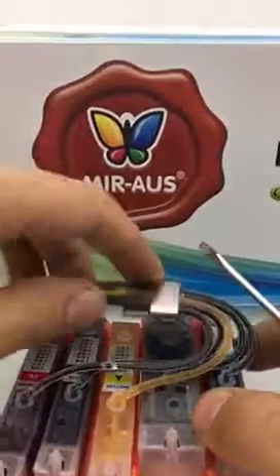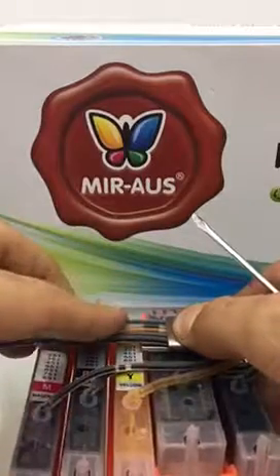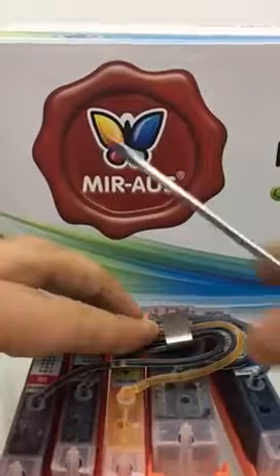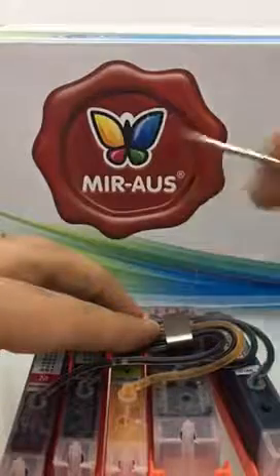Hi everyone, today I'm going to show you how to change the position of your metal holder on your Canon cartridge from one side to the other side of the cartridge. What you're going to need to use is a small tiny screwdriver.